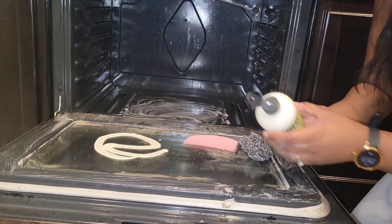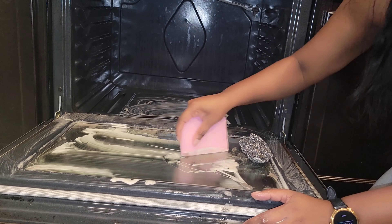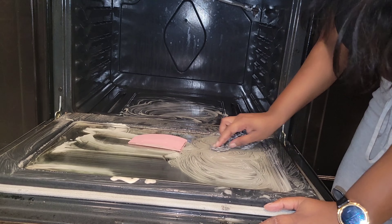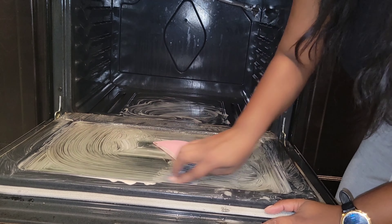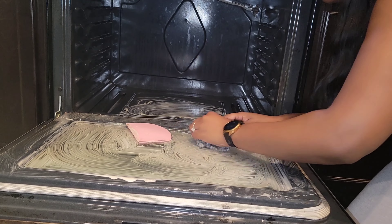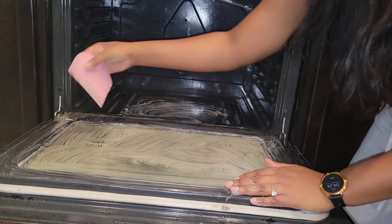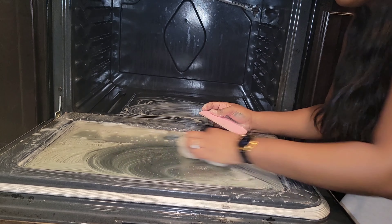I did have to bring out some more tools to really get in there. This is not a scraper — this is a cake spatula; I had an extra one. I'm using a combination of my cake spatula, which is plastic, and an aluminum scrubber. It works — like I said, you've got to put it in there. I am so happy I skipped arm day because your girl was tired after this.